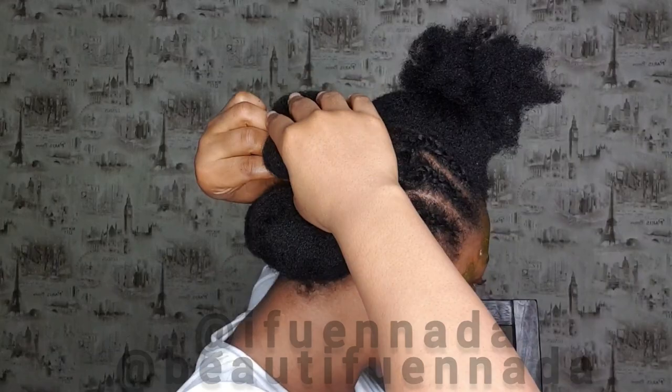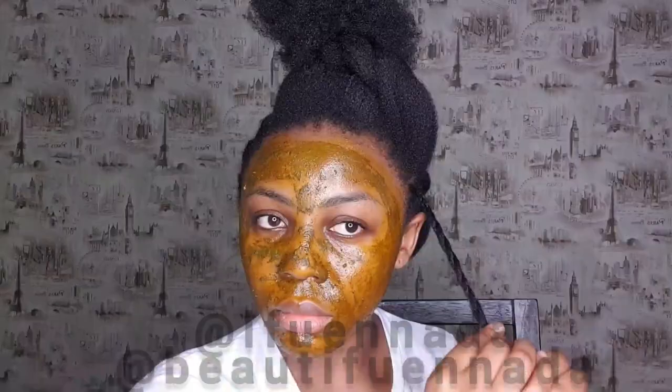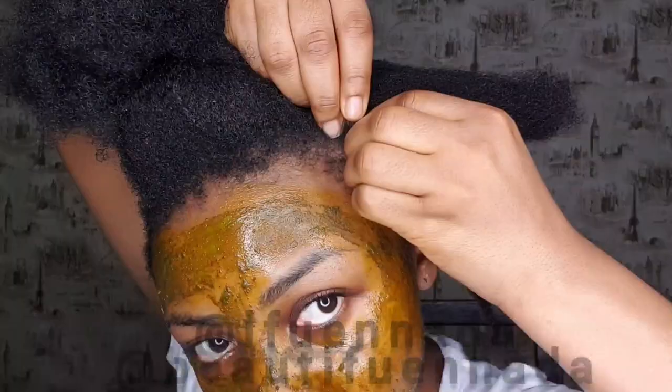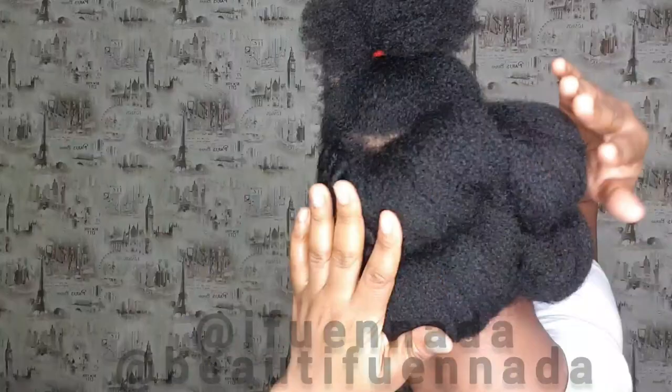Later on in the video you're going to see me do loose twists in the front section of my head. The product that I use is actually from my upcoming, soon-to-be-relaunched hair care products.